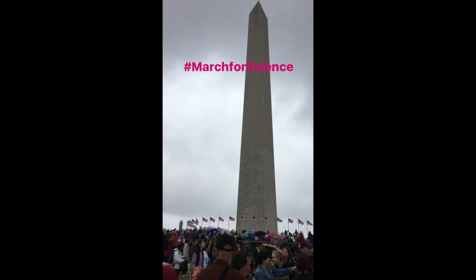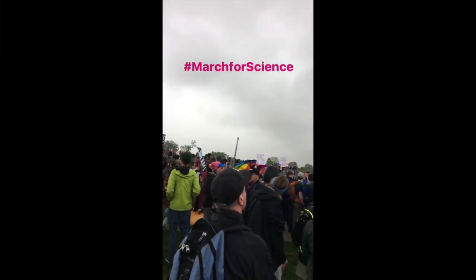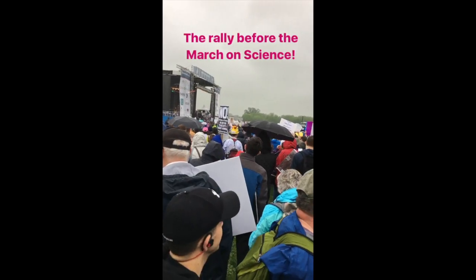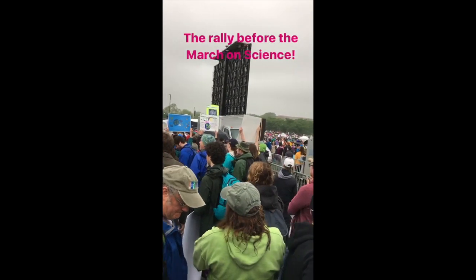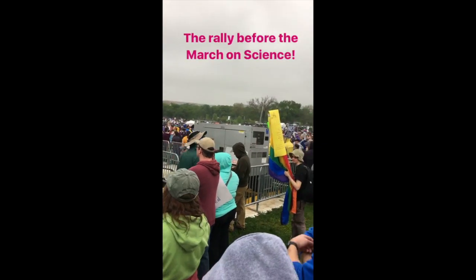First off, I went to the National March for Science — that was so much fun. It's about our friends, our neighbors, the people we love. Science is under attack and they're specifically targeting science that protects our health.